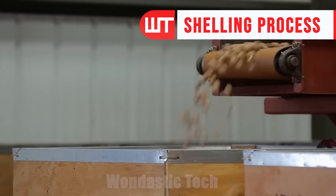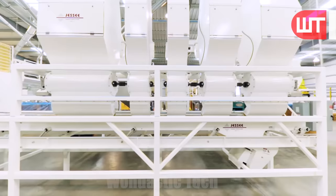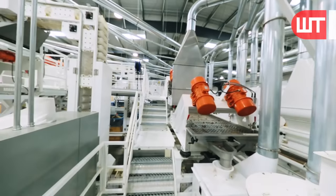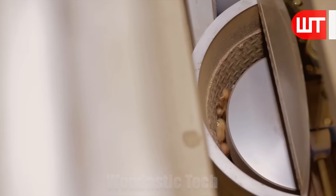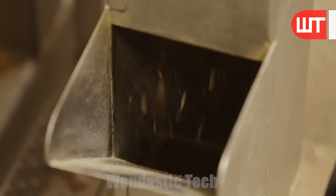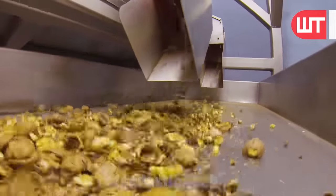The next step is hulling and shelling. The walnuts are transported by forklift to the hulling and shelling room, where specialized machinery is used to remove the outer hulls. Once hulled, the walnuts are transferred to another machine that cracks open their shells, revealing the edible nut inside. It's incredible to see how technology can delicately handle this process.